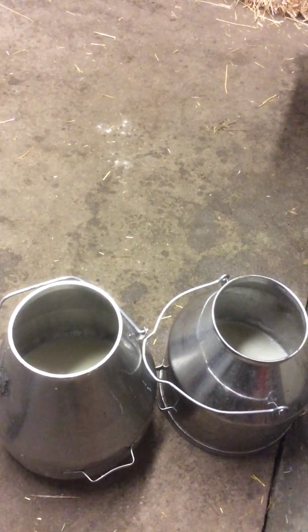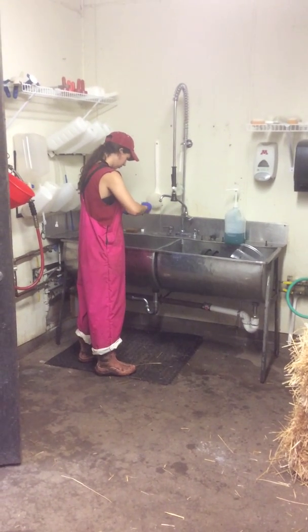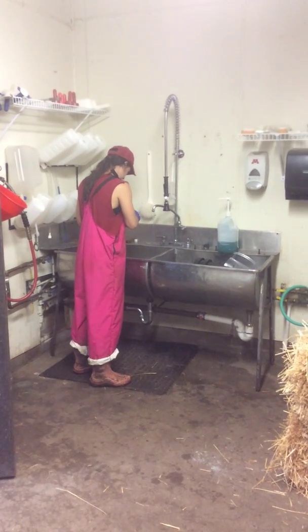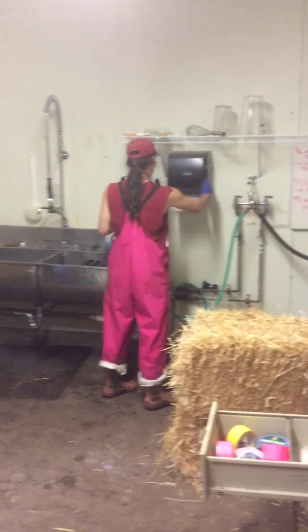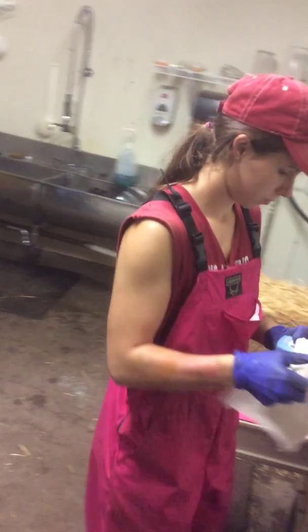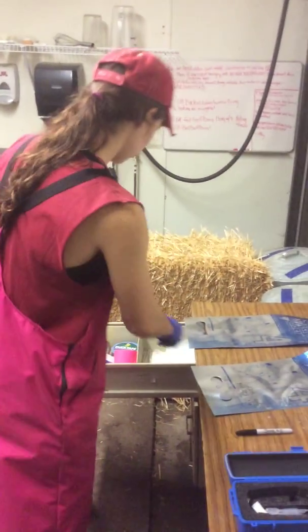We have two milkings here and so we're about to do the second reading. In between BRICS readings, always be sure to clean off the silver metal part of the BRICS. A simple rinse and dry is sufficient to clean the silver monitor.